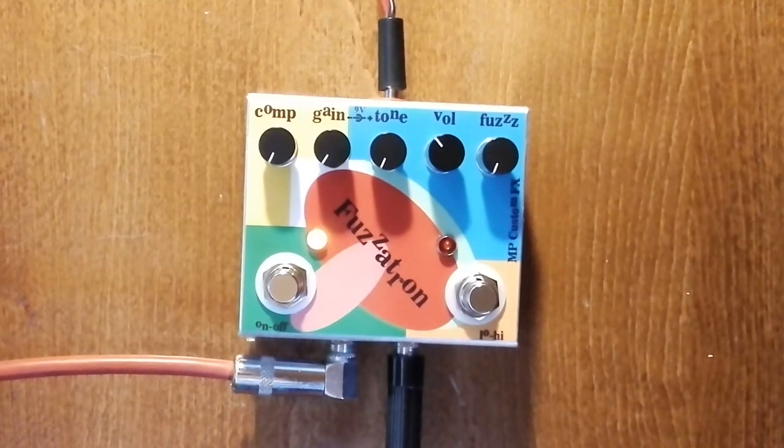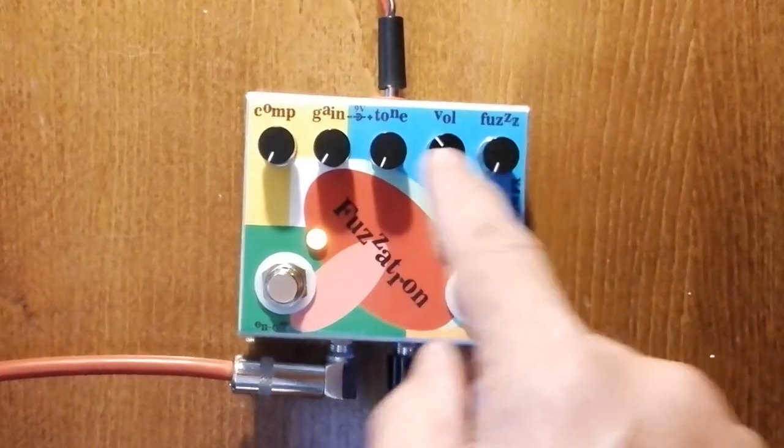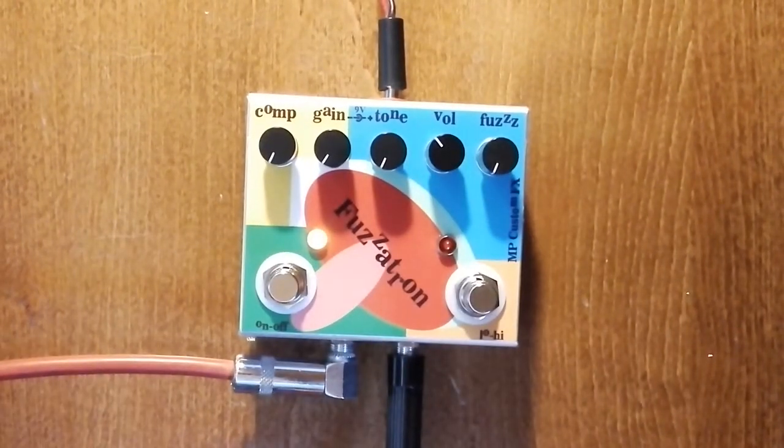It comes in a smaller enclosure with a reduced price, in SMG technology, and with five controls on the top: compression, gain, tone, volume, and fuzz. Three of them are for the gain, because this is a comprehensive fuzz solution — from the clean tone up to the unlimited gain field.